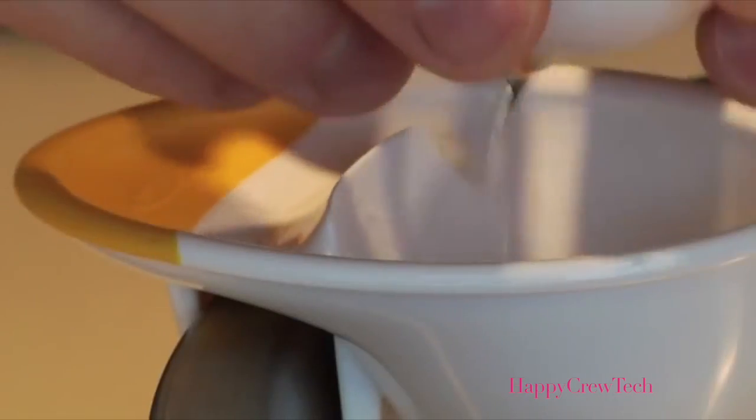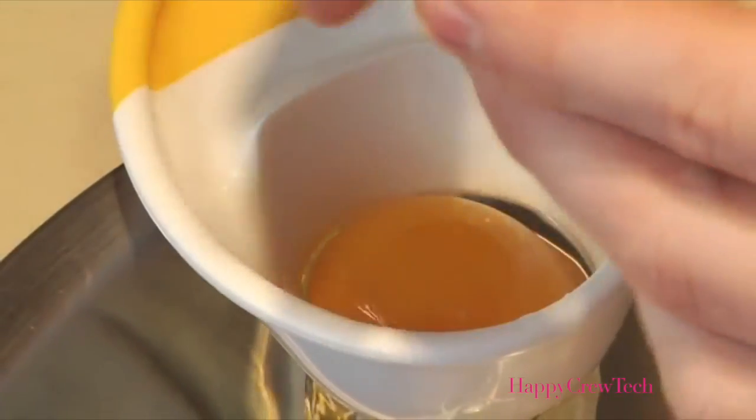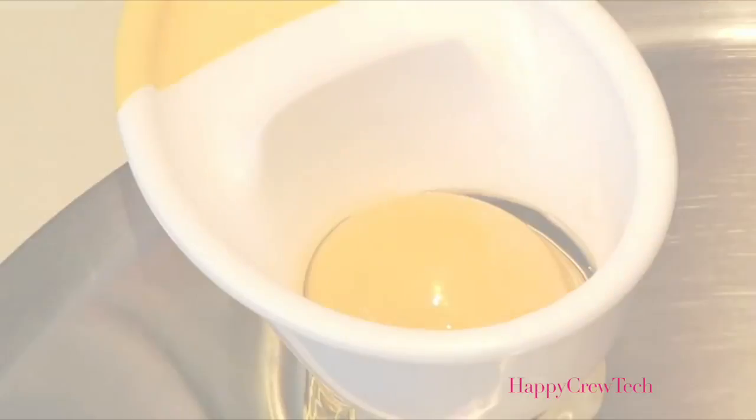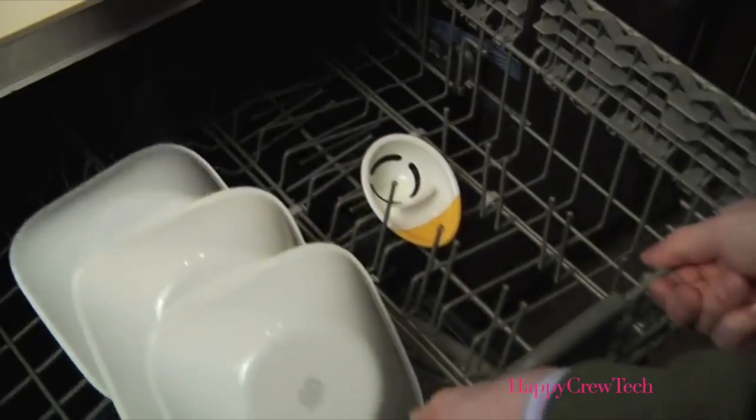This raised edge is the perfect surface for neatly cracking eggs. The base doubles as a separator to divide the yolk from egg whites in one easy step. Finally, the separator catches unwanted shells. When you're done, just pop it in the dishwasher for easy cleaning.